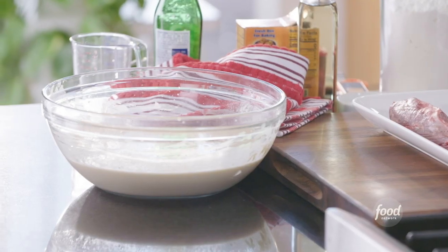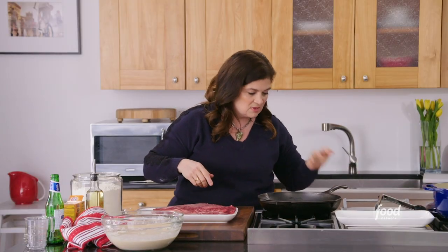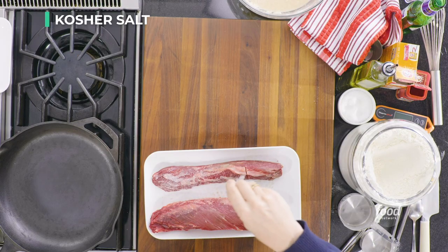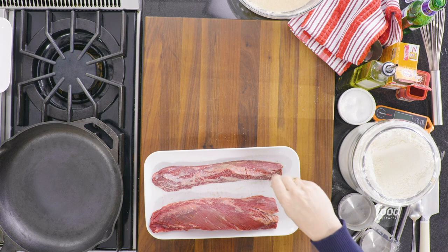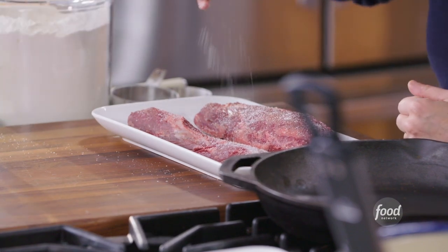Our batter is resting and getting nice and thick. I've got a cast iron on the heat — you could use a heavy bottom stainless steel or cast iron over medium heat. Now we're just going to season our steak, a super simple but critically important step for good-tasting food. Sprinkle salt from high above, moving your hands back and forth all the way down the length of the steak.